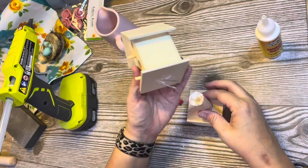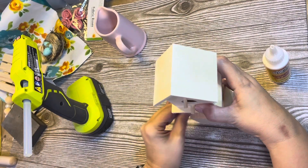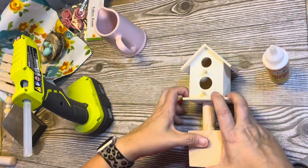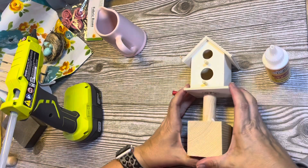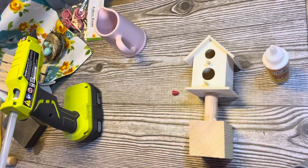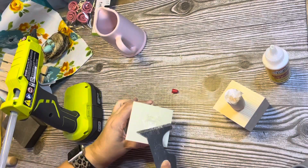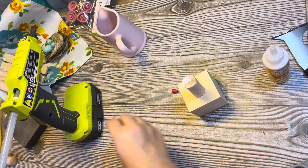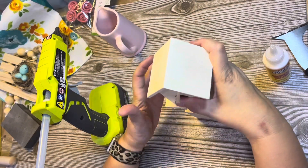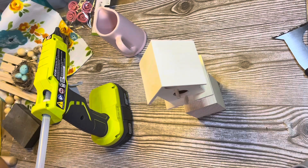Then it was crooked and kept wanting to fall off. I tried a new direction, put a little more hot glue in there, and prayed. It glued easily to the block, but I think my cut was not level. When all else fails, scrape off all the glue and start over — and that is exactly what I did. That birdhouse is not going anywhere now.